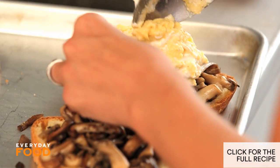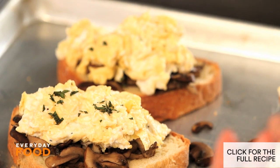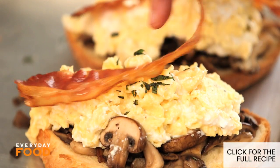This is like breakfast fit for a queen. A little sprinkle of tarragon, and then on top, a little bit of bacon.